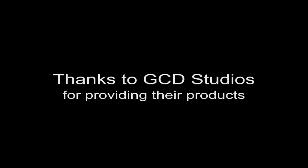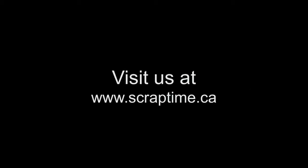Well, that's it for today's episode. Be sure to check out our website at www.scraptime.ca. On our next episode I'm showing you how to make some flowers out of paper towels. I'll see you in the next episode.